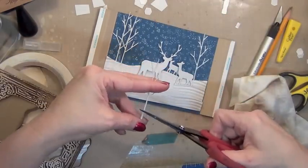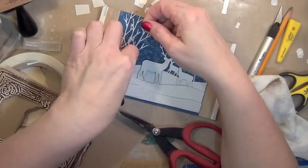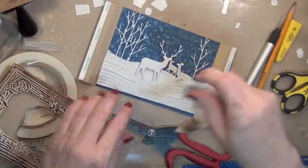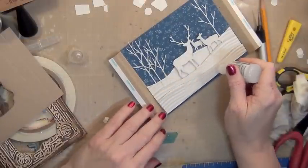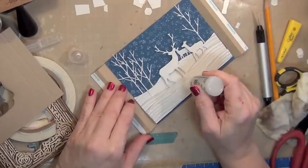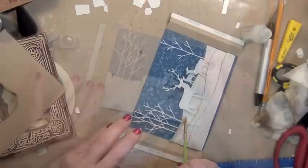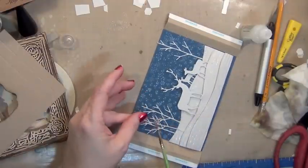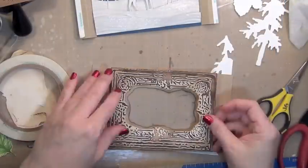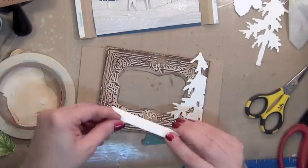I'm just going to finish adding my trees so that it kind of looks like the deer are out in a meadow near a forest. The trees are going to be off to the side — you're not going to see a lot, but I think they add a nice little detail. Now I took my rock candy stickles and on all the places that I could I just put it directly on the paper, and then as I wanted to put it in between and behind the deer and brush some on the branches of the trees, I used a brush.